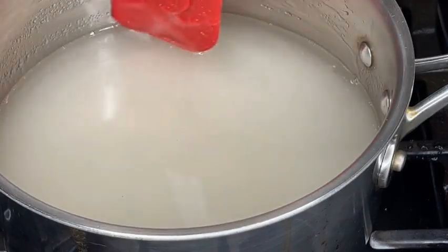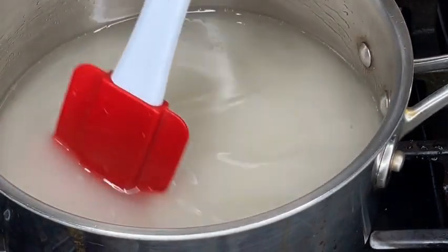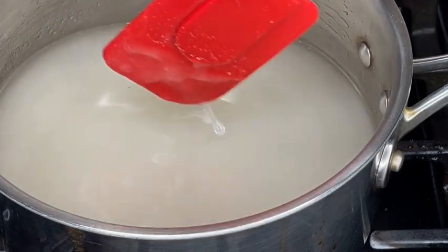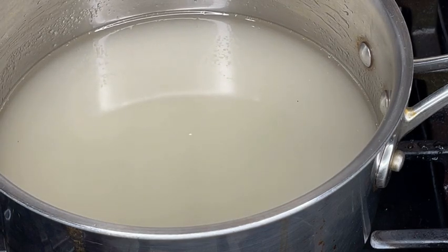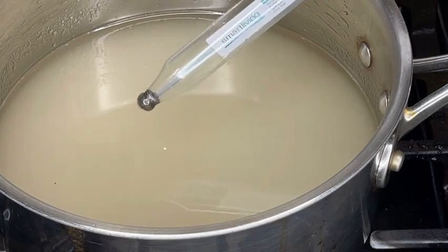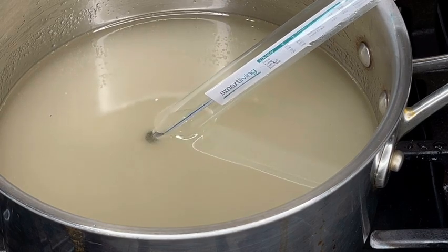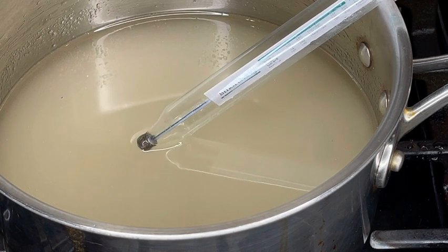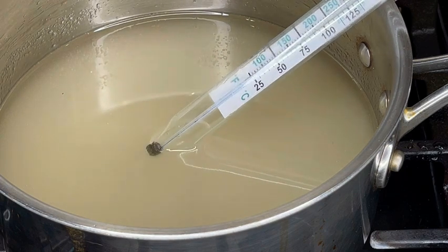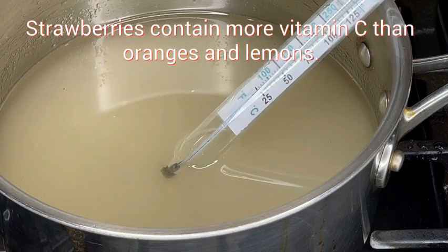Go ahead and get this on low to medium heat. I'm also going to add my candy thermometer. Just ensure that the tip of the thermometer is only touching the liquid and not the bottom of the pot, because if it touches the bottom of the pot it's going to give you a false reading, and that's going to mess up your whole mixture.